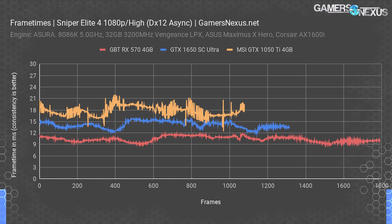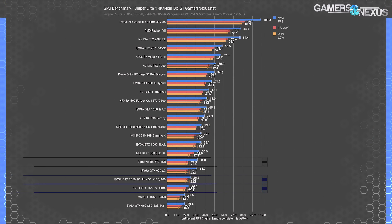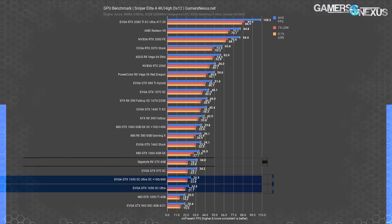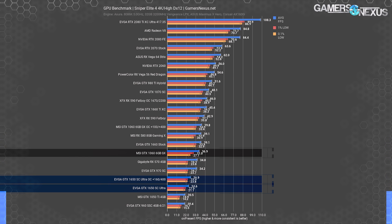At 4K — obviously not a real-world scenario for these cards, but useful for synthetic comparison — the RX 570 again leads by 41% over the 1650 SC Ultra. Overclocking the SC Ultra marginally helps but not enough to change the stack. Both the 1650 and 570 are still led by the GTX 1060 6GB Gigabyte.